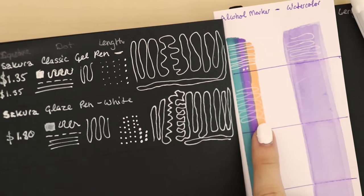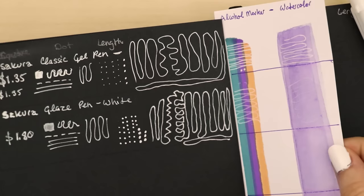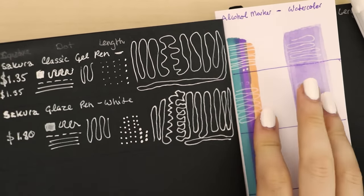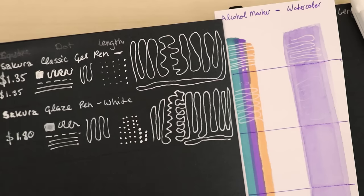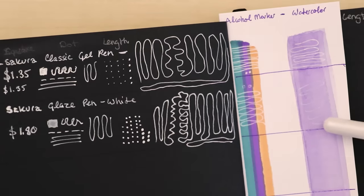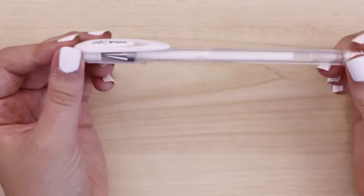It's been about two minutes and this one's still very transparent — I can't see it at all over this light purple color. The reason I'm testing over alcohol-based marker and watercolor is because those are the two mediums I use the most. For it to be the best white gel pen for me it has to work on both. So far they've both kind of failed on watercolor — we'll come back and give it more time. Let's test the next gel pen.